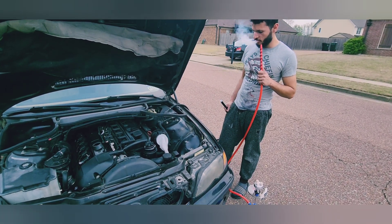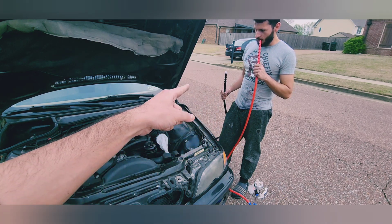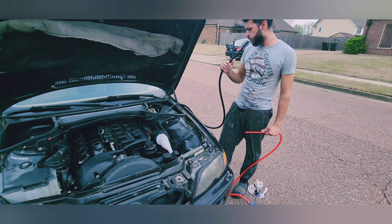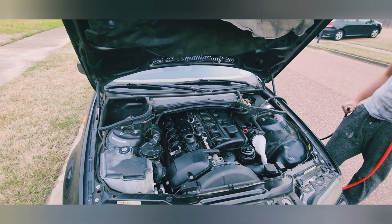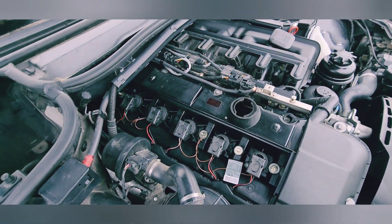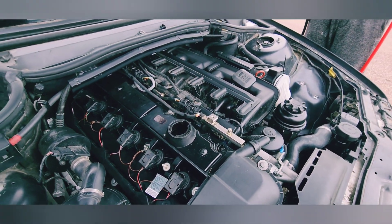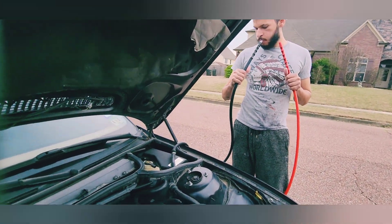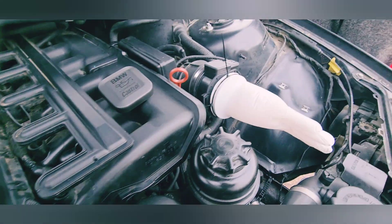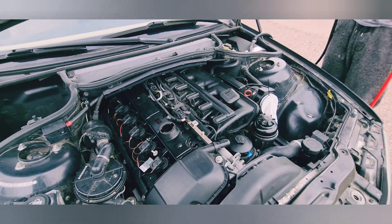All right, I'm going to show you the method. You take a puff from the hookah, take a deep breath, and then blow it into this hose connected to the brake vacuum line, and we're gonna check it. I see smoke coming out of the oil cap, which means the smoking method is working — it's going through all the vacuum lines. I don't see any smoke coming out of any other vacuum line. You can see the pressure coming through here, so it's going through all the vacuum lines.